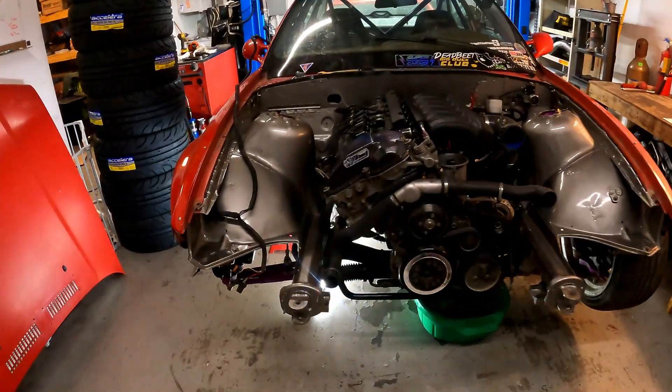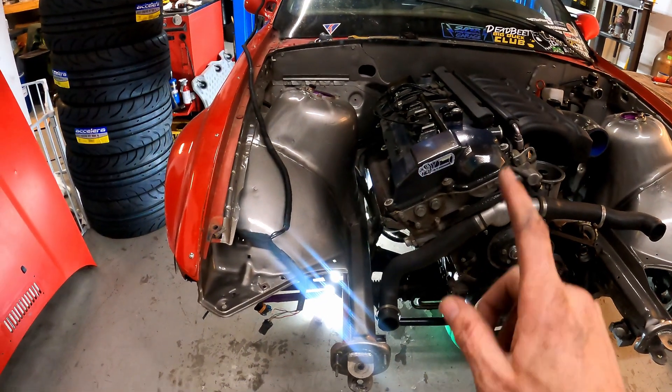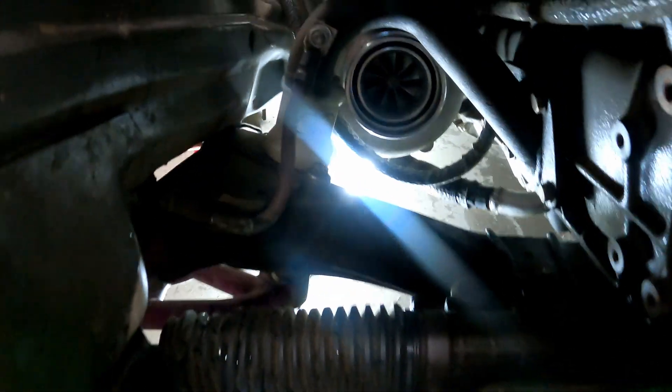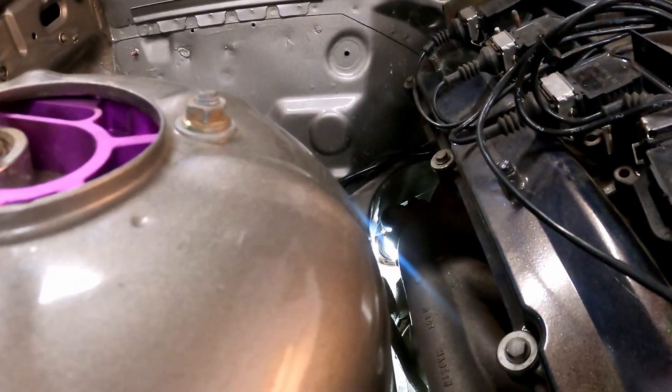Most turbo stuff's out of the way. We may have to pull the cold side — I'm going to try and do it without it this time, just because it'd be pretty cool if I could. It looks like it's just about the same width as that engine mount, so we might be able to make it work.